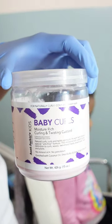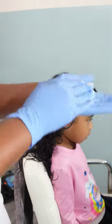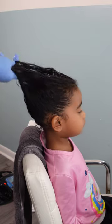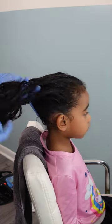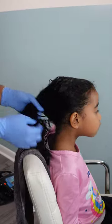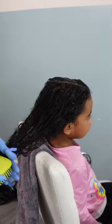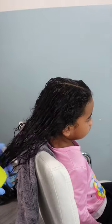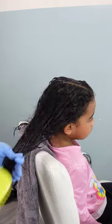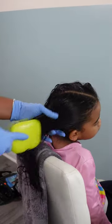Moving on to the last style. I'm going in with Auntie Jackie's Baby Curls — it's a thick cream but not too thick, very lightweight for babies, toddlers, and small children. It doesn't really work for my hair or my oldest daughter's hair, but I'm applying it because it's going to soften Calista's hair for detangling and add moisture and shine to her beautiful curls. I was inspired for this style by an Instagram friend who posted it on her page.